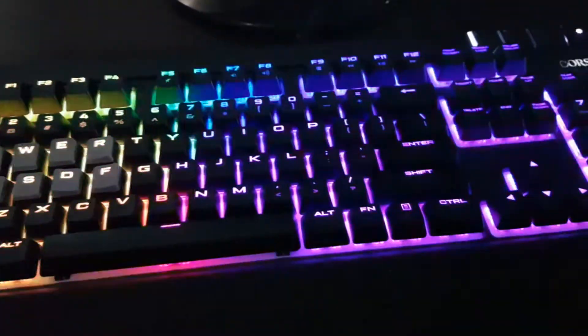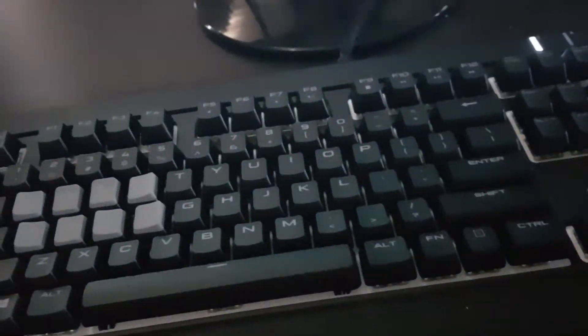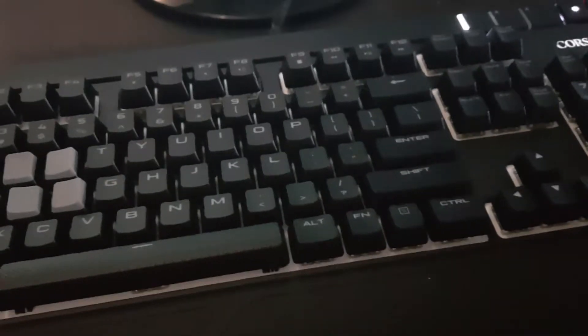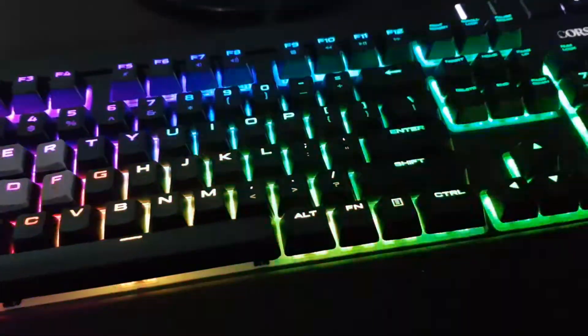I'm just gonna spread the screen half off. Basically, as you guys can tell from on the screen right here, we have the setup. It does a lot just like any other mechanical keyboard, so you can do different equalizers. I've left it off for now, but let me give you guys a quick example. One of my personal favorites is the rainbow.